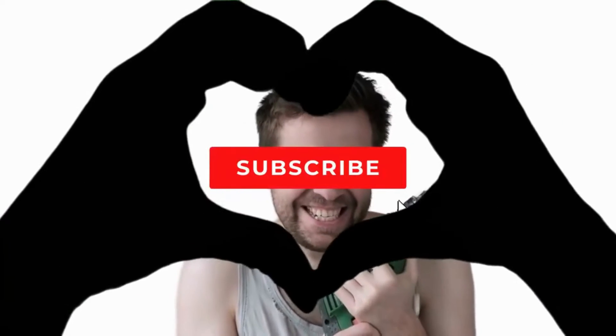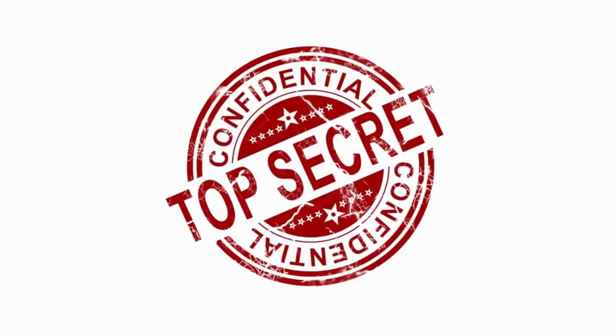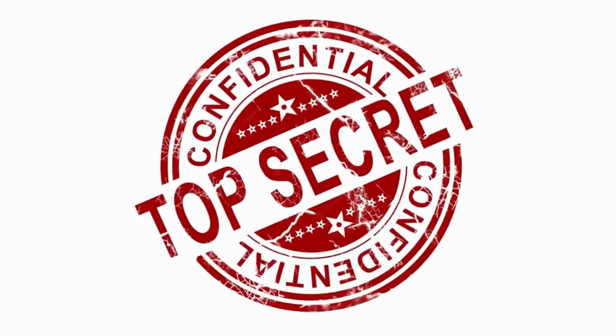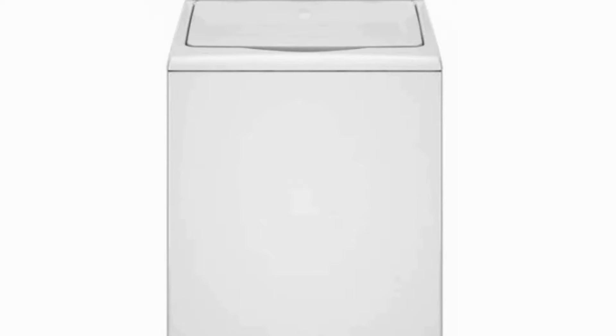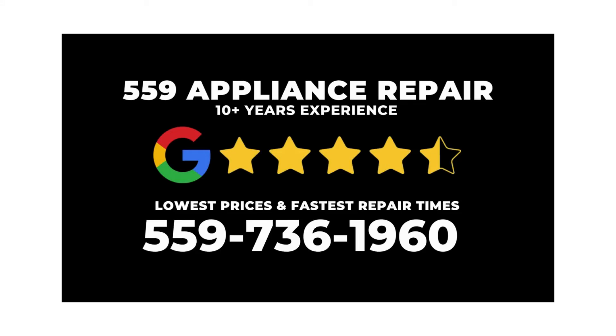My name's George and I have repaired over 10,000 washing machines, dryers, and stoves, and have 10-plus years of experience. The tips, tricks, and insights I'm about to share with you, you won't find anywhere else on the internet. Let's do this.